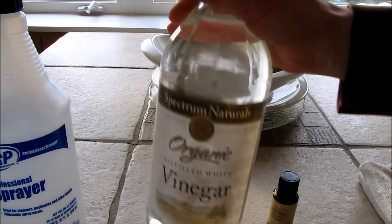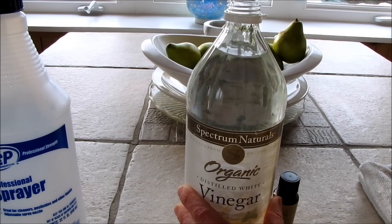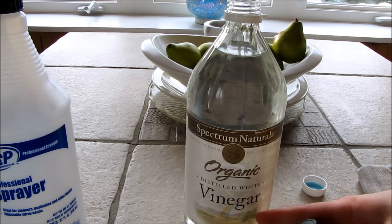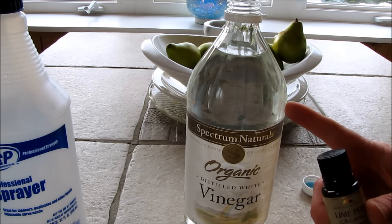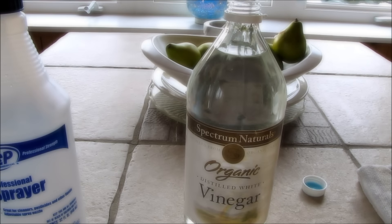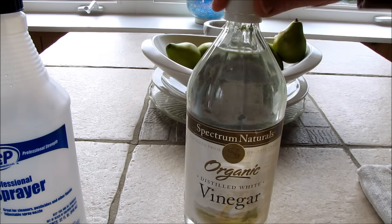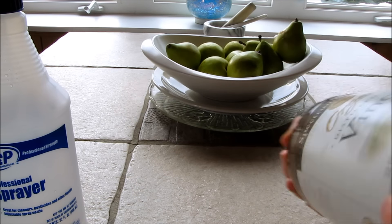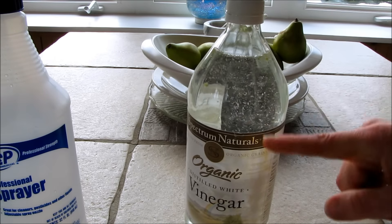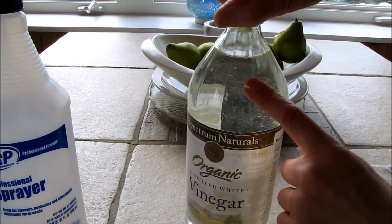I just bought a bottle of this organic distilled white vinegar. I'm going to take the top off and add about 20 drops of essential oil for this 32 fluid ounce size. Now that I have my 20 drops in there, I'm just going to shake it up — you'll want to shake this before each use anyway, because oil and water don't mix well. The essential oil is in there for scent only.